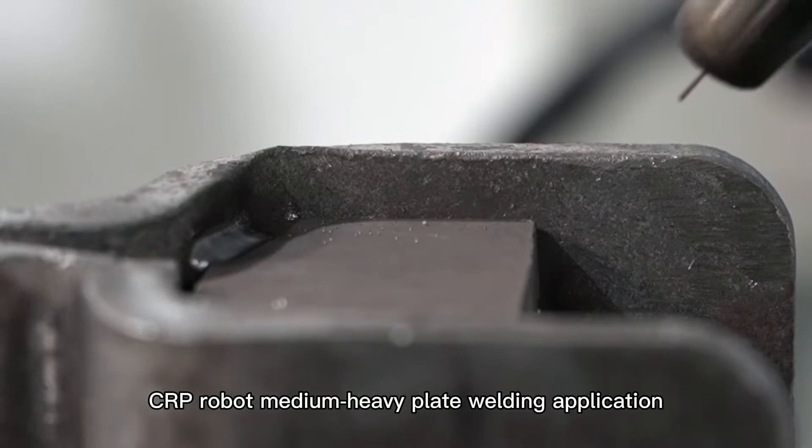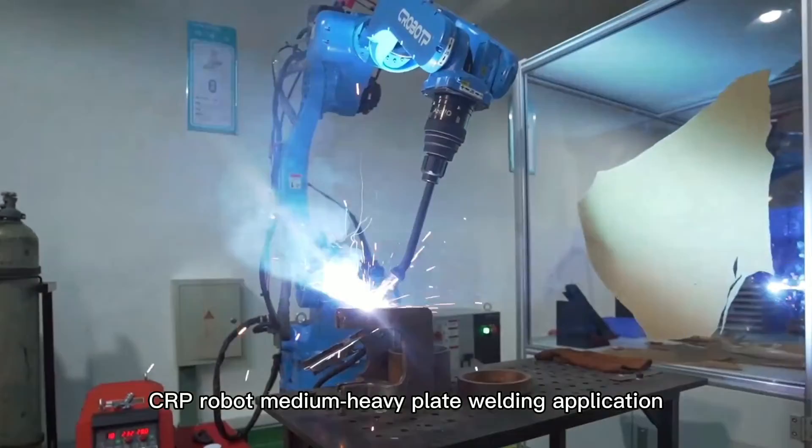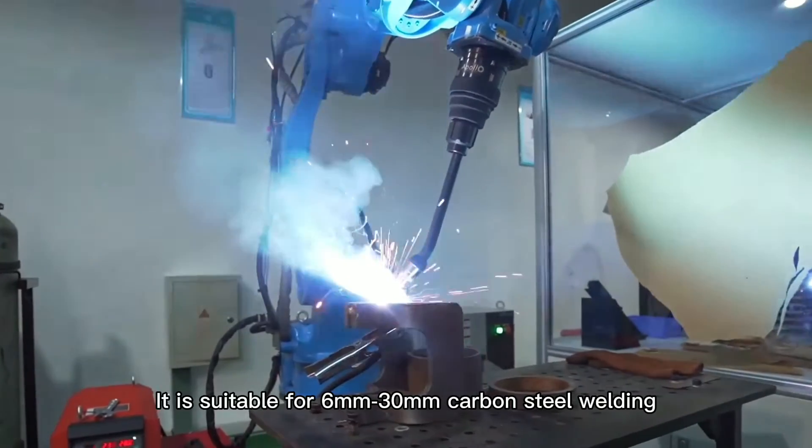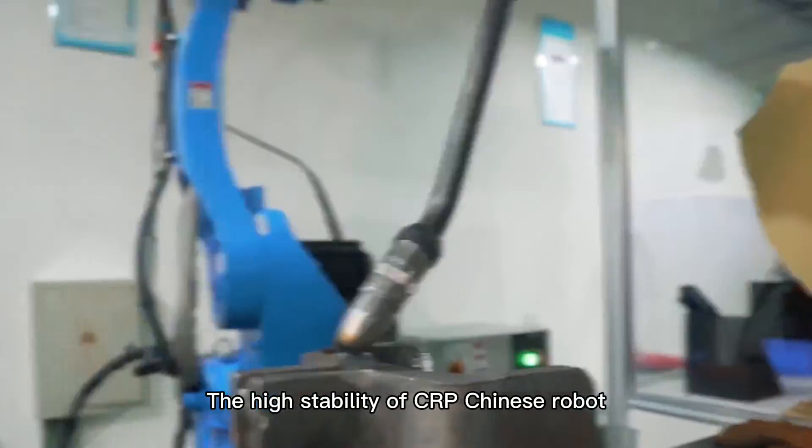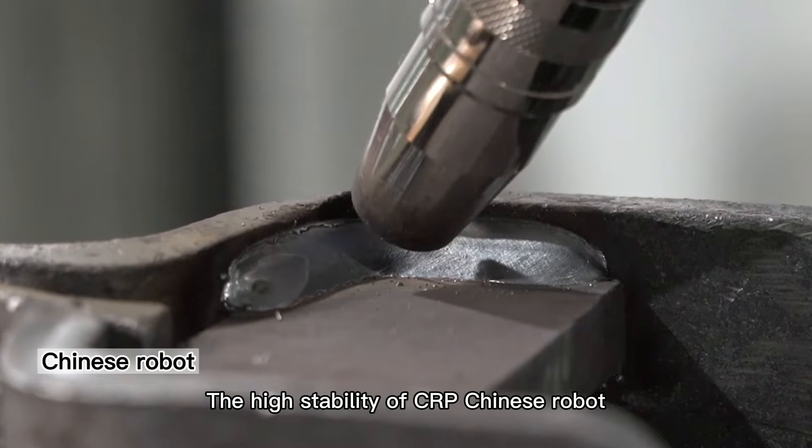CRP Robot Medium Heavy Plate Welding Application is suitable for 6mm to 30mm carbon steel welding. The high stability of the CRP Chinese robot is a key feature of this system.